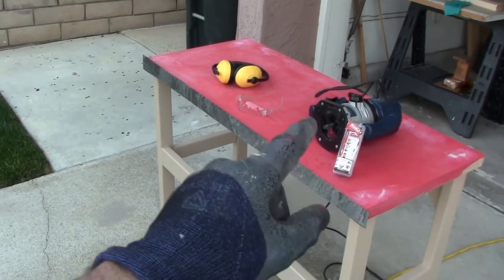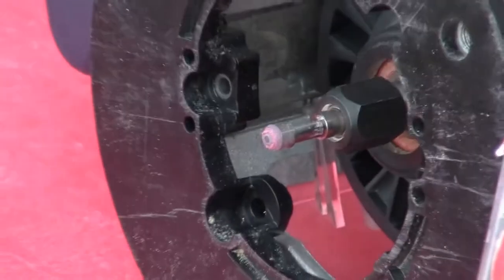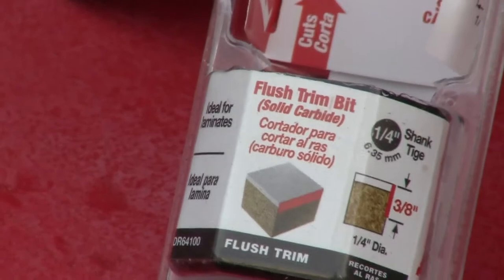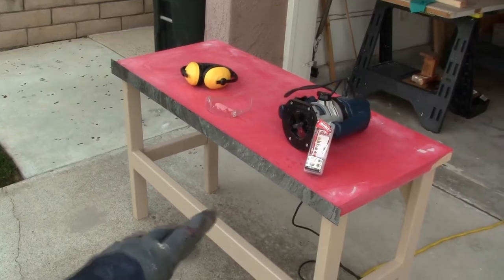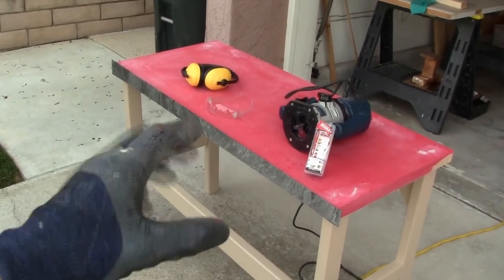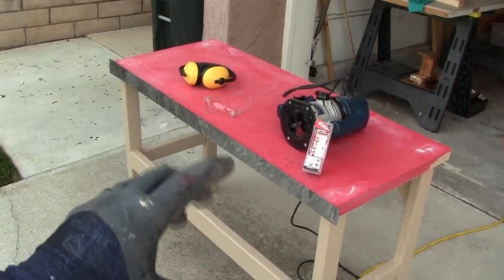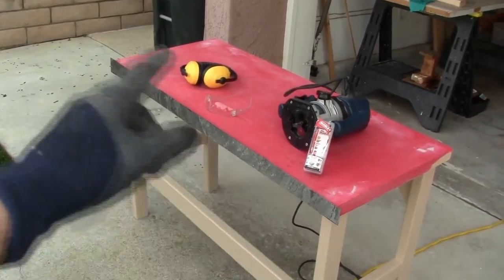Now I've got the router set up. I've got eye protection and hearing protection. I've got my router set up with the laminate router bit we're going to use — I'll leave links for the tools and the router bit in the description if you'd like to purchase it. Basically it's a flush trim bit made for laminates. One thing to keep in mind is you generally want to try to go in a counterclockwise direction when doing this type of work — supposedly it makes for a cleaner cut. I don't think it makes a dramatic difference, but it is more appropriate. I'll probably go in both directions just to make sure I'm perfect all the way around.